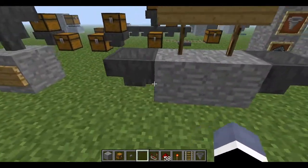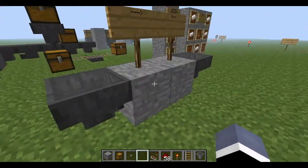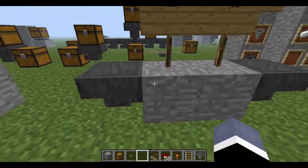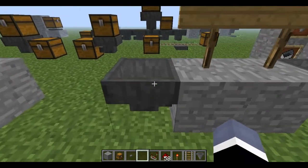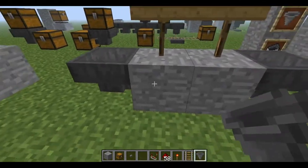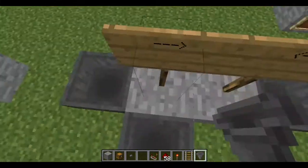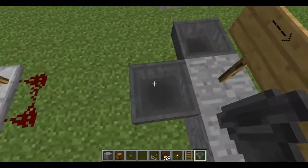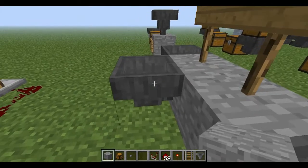I'm going to quickly show you how all this stuff works. To make materials go in a certain direction, you have to place the hopper on the block side that you want the stuff to go to. So for example, that's going to go into that block — it takes materials from the top and transfers them into whatever that little bottom piece is pointing.